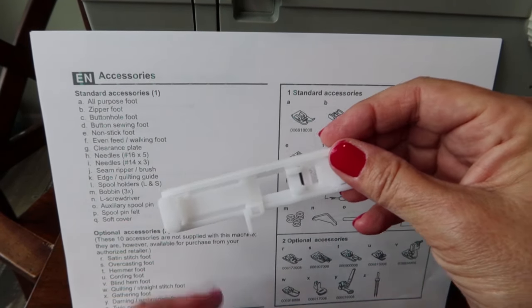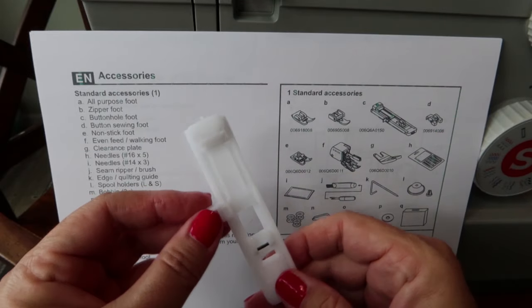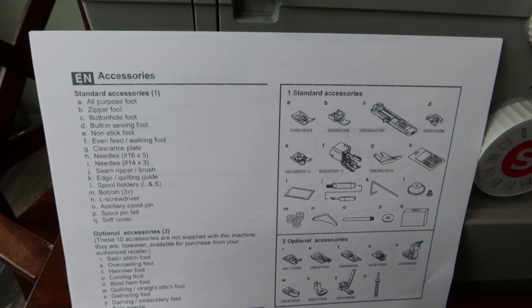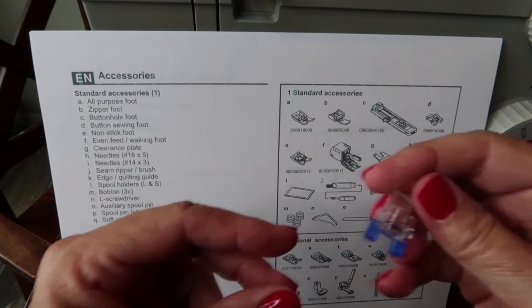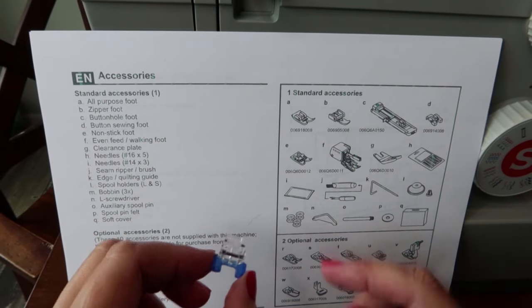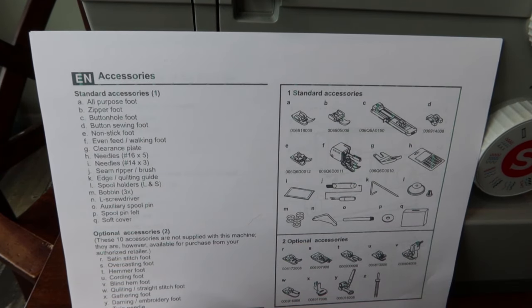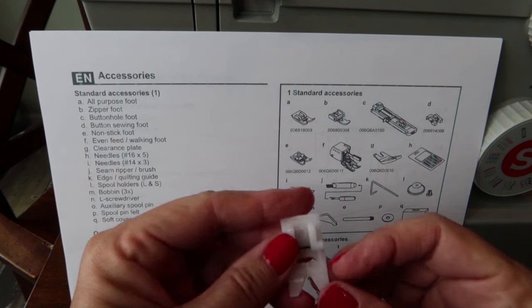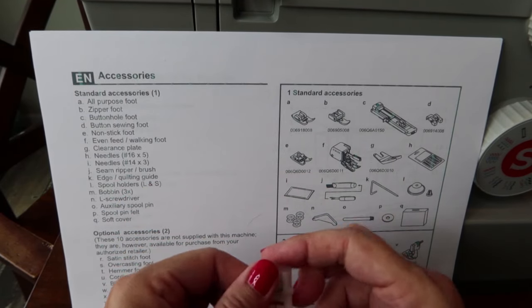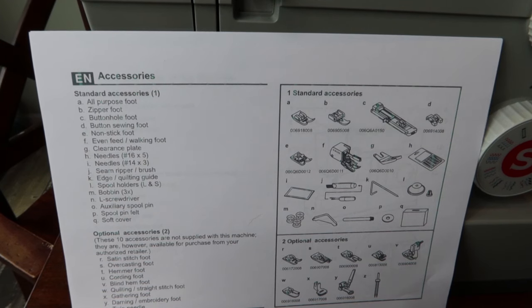This is your buttonhole foot — that's kind of advanced. Next is the button foot; it has a little lip and will hold the button in place on your fabric while you sew it on. Then there's the nonstick foot — it's white and the bottom is really slick, so if you're getting drag on any fabric you can switch to this foot and it'll slide through much more easily.